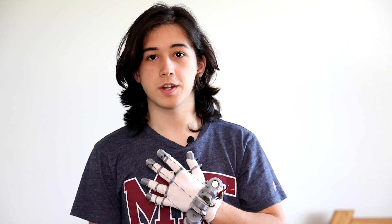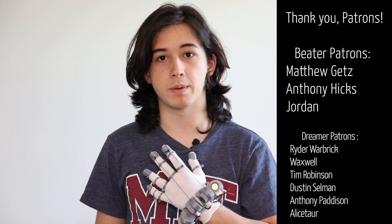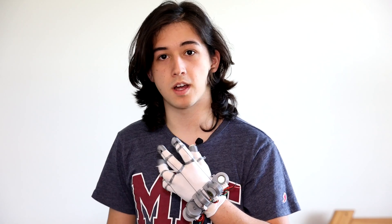Thank you so much for watching all the way to the end, and a special thank you to all my patrons — especially Matthew, Jordan, and Anthony for being beater-level patrons. Definitely check out the TikTok if you want to see live updates on the glove progress, and stay tuned because I'm going to be posting a lot more.